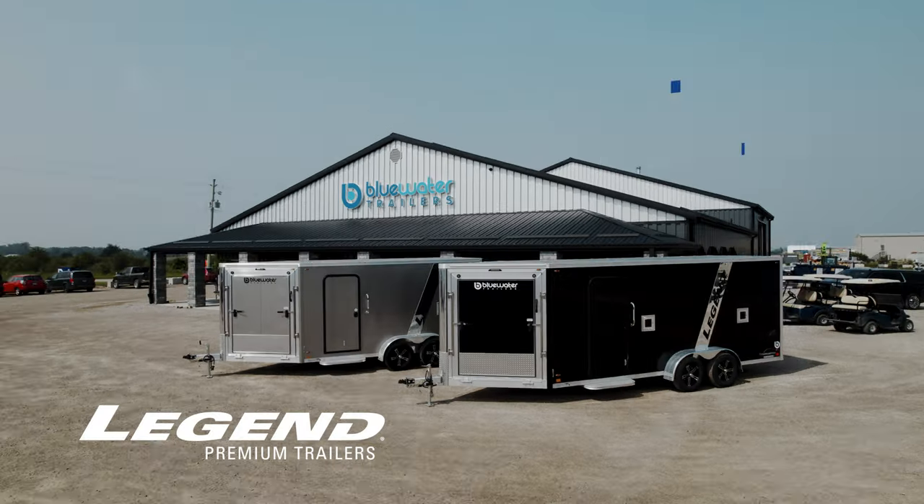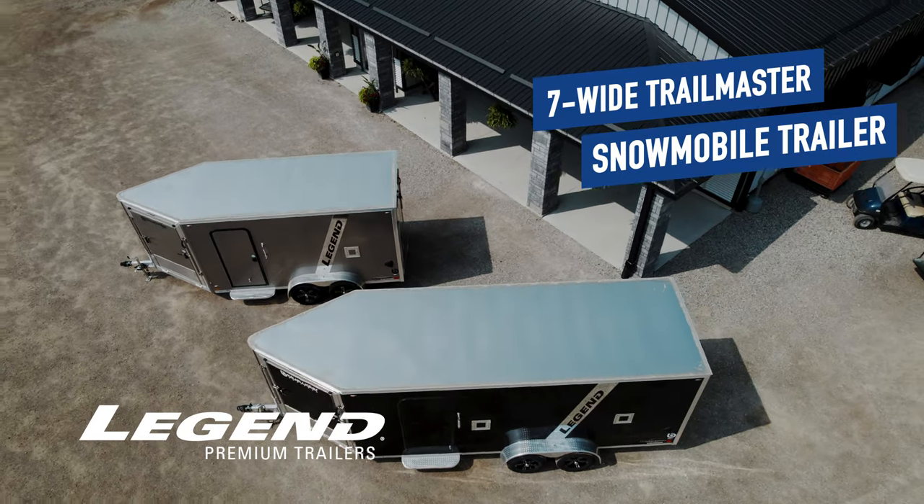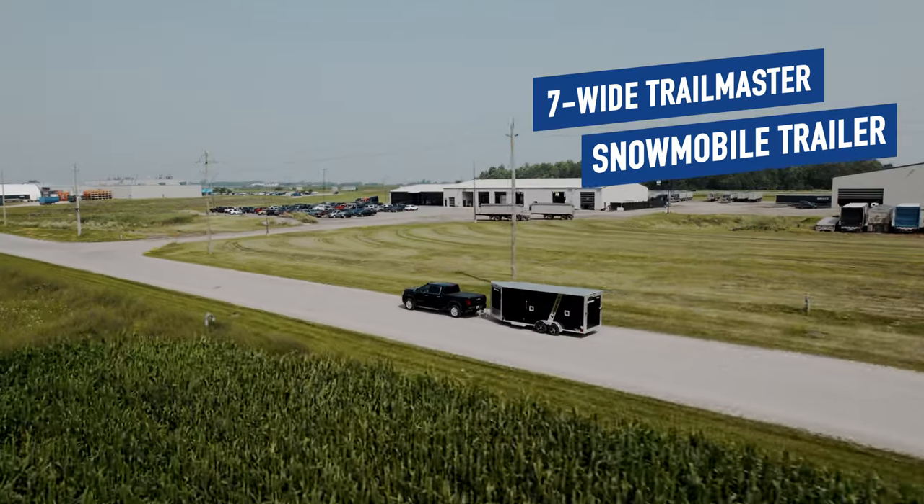Hi there! Shannon here from Blue Water Trailers. Today I will be introducing you to the Legend Aluminum 7 Wide Trailmaster Snowmobile Trailer. When it comes to trailers, Legend Trailers are in a class of their own.